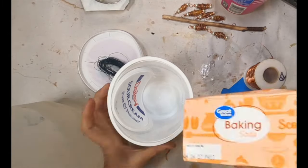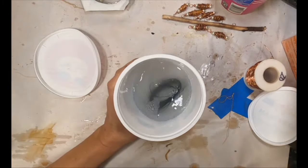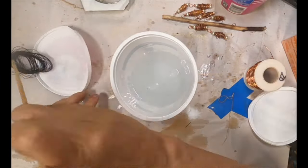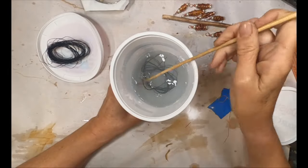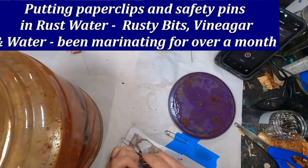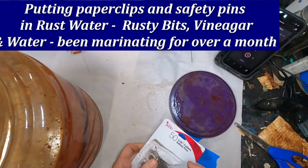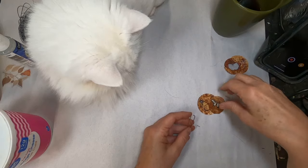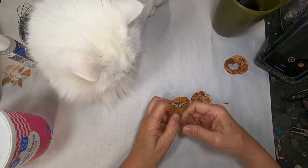To stop the copper from continuing to darken and oxidizing further, I'm going to neutralize it now with some baking soda and water — that will stop the process. The other thing you can do is use a boiled egg: put it in a plastic bag, slice the egg in half, stick your copper inside that bag, and the sulfur that the yolk creates will oxidize the copper just as well.